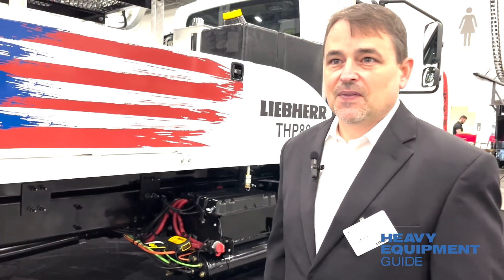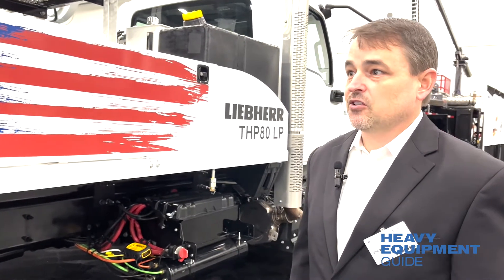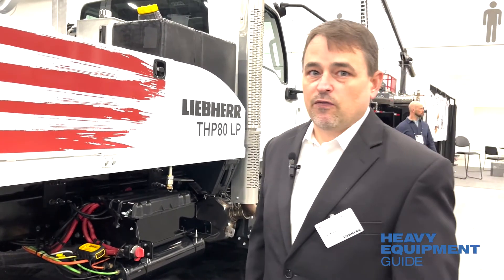This is unit 001 — the very first one. How excited are you to see it here on the floor at World of Concrete? Very, very excited. It's been an undertaking, and to get it to the show — I just can't wait to get it out and see it pump and see how it performs in the field.